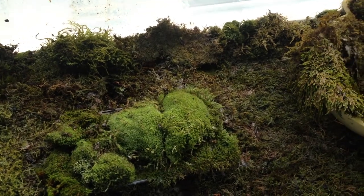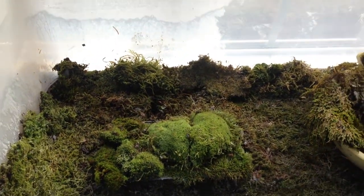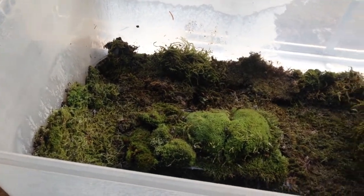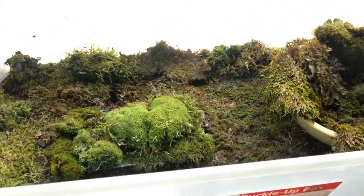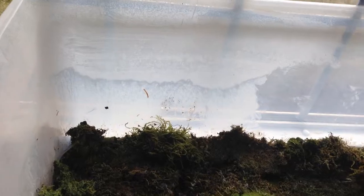Basically what we have in front of us is a two and a half foot wide plastic container, really nothing special, about a foot and a half deep and a foot and a half lengthwise.